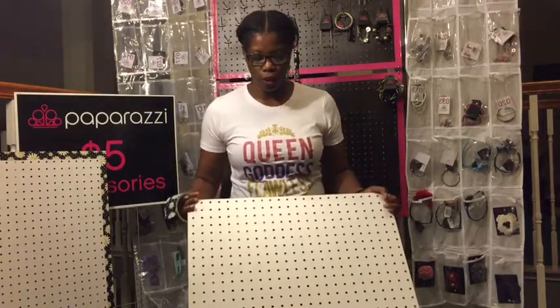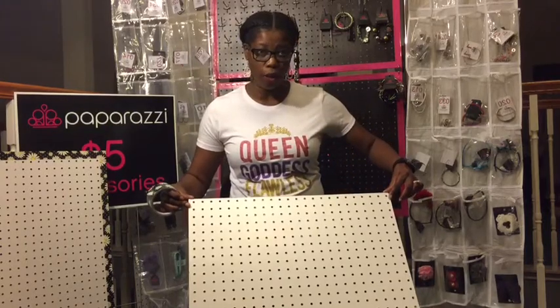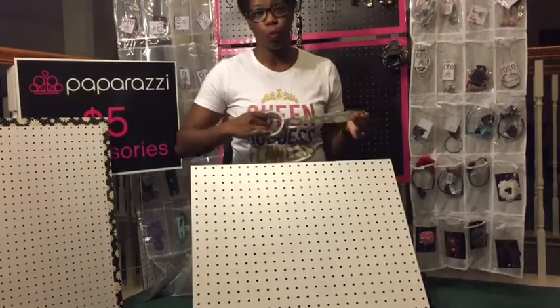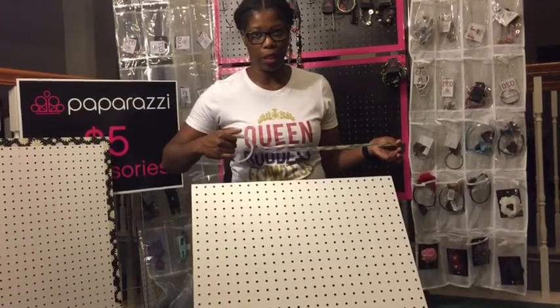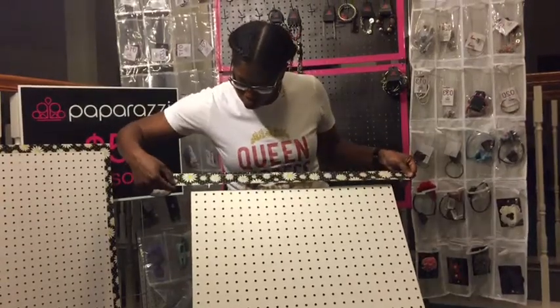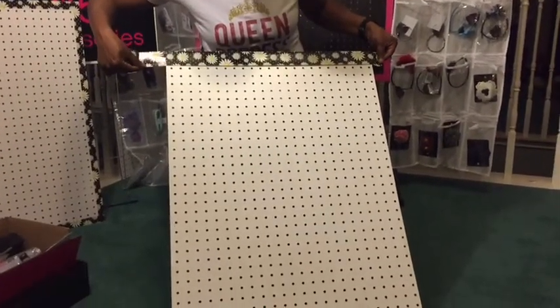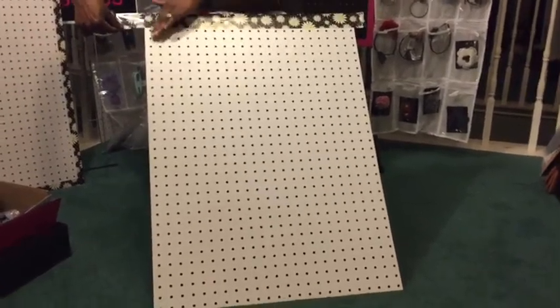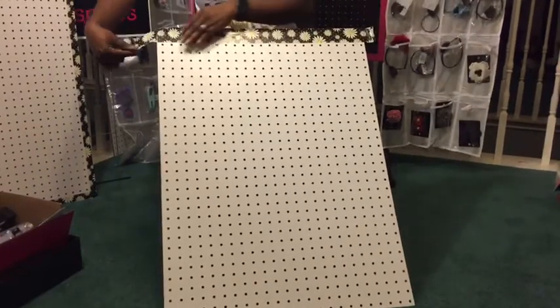So I'm going to go ahead and get started. The only thing you have to do is just pull your duct tape across and cover up the first line of holes on the pegboard. This is super simple and super easy to do when you're just starting out with your paparazzi business and you want to get your pegboards done. I'm just going to take my duct tape, place it over the first row of holes, and just press down. Make sure that it's straight, press down, and cut.